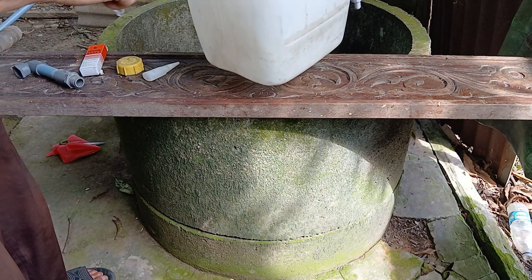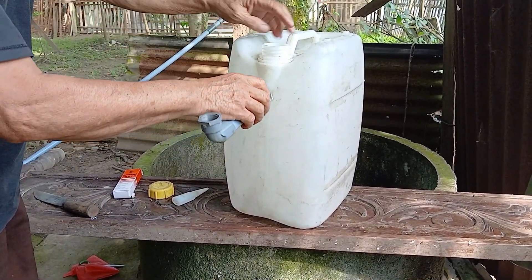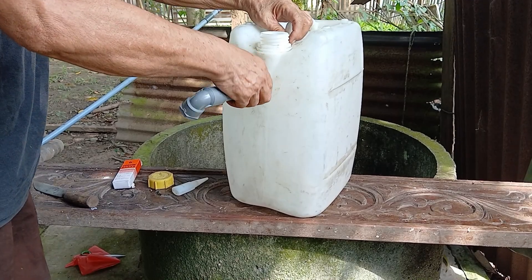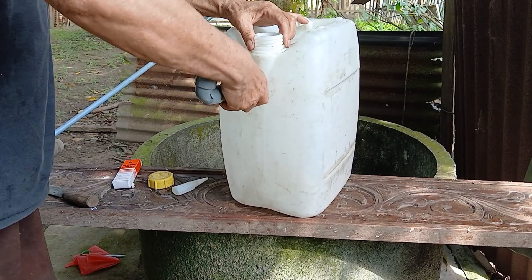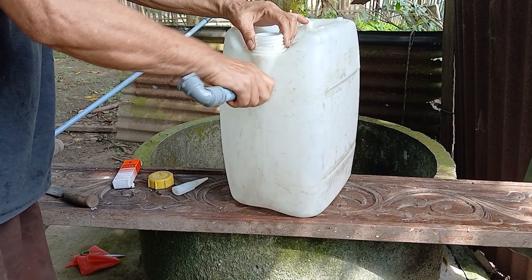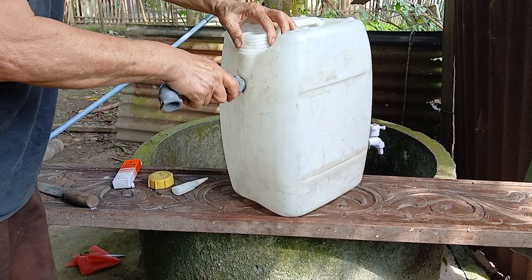Then turn it around and make a hole in the back — in this case, I've already made the hole beforehand. Next, attach the connector to the back; this will later be connected to a long pipe that goes into the well. Tighten and secure it firmly to make sure it's strong and long-lasting.